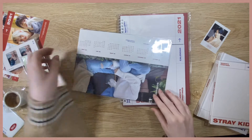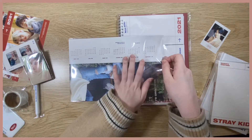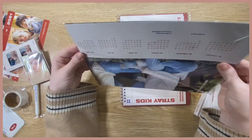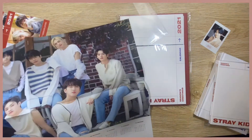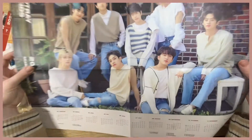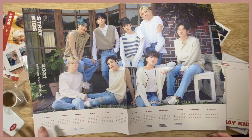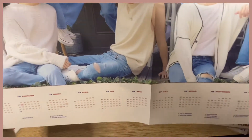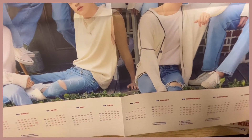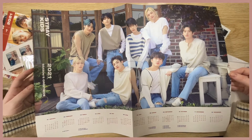Next we have the calendar, which I'm really excited about. The back doesn't have anything but here is the front of the calendar. It's really cute — very homey, very neutral, calm aesthetic which I really enjoy. At the bottom they have the dates and they've circled member birthdays, Stay's anniversary, and Stray Kids' anniversary, which is super cute.